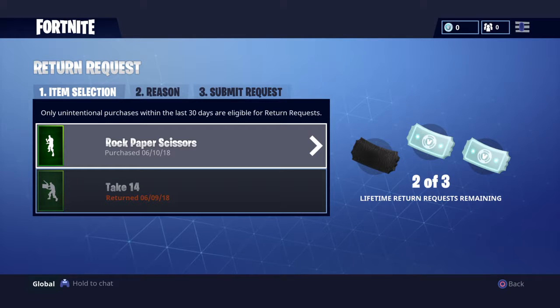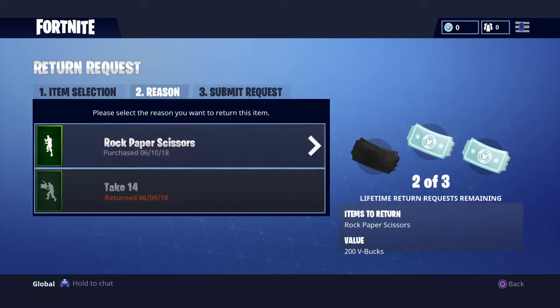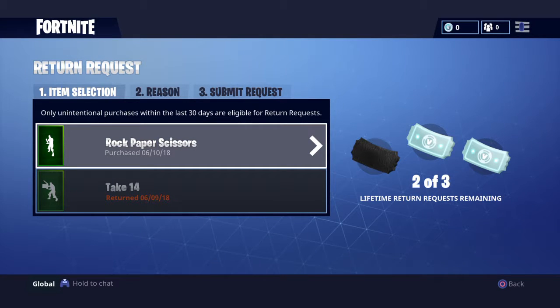Click 'Submit a Request' and you'll see this screen where you can return stuff. I'm going to return Rock Paper Scissors. I go into that, select my reason as 'Accidentally Purchased,' and then submit your request.